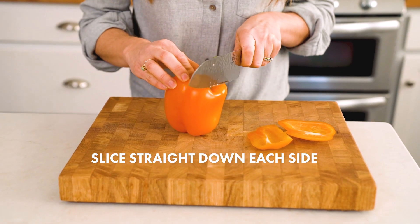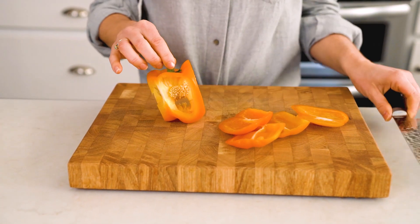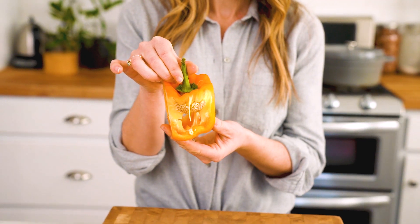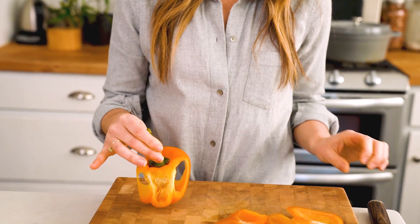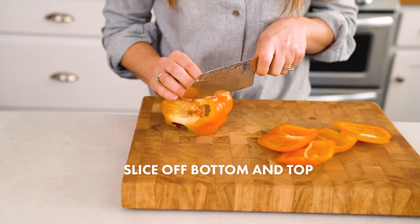Cut pieces off the sides and you'll see that all the seeds have been contained in the center — so no flying seeds with this method. Then place it on its side and do straight cuts to get the bottom and the top.